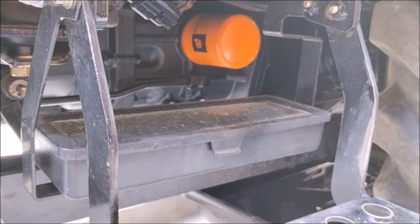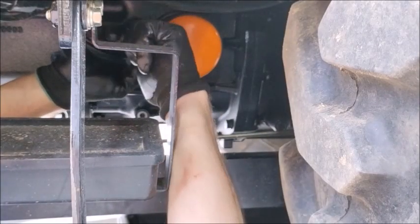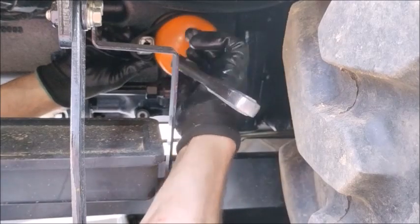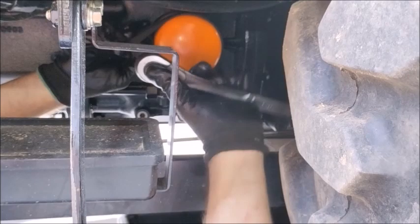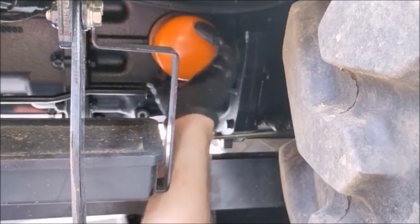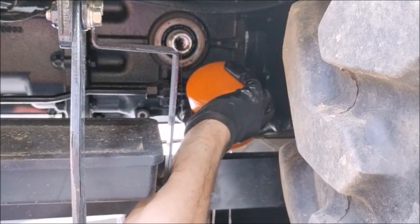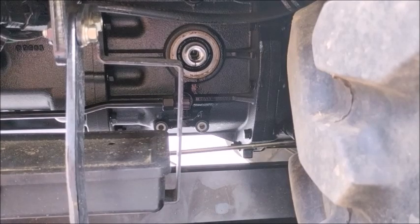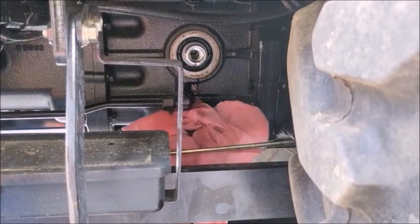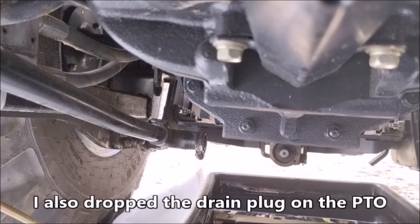The last filter I'm going to pull is the HST filter — the hydrostatic filter. I'll go ahead and put the new filter on and reinstall the drain plug for the hydrostatic transmission.